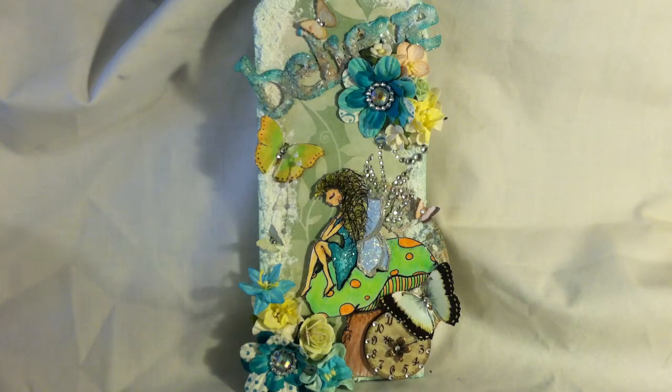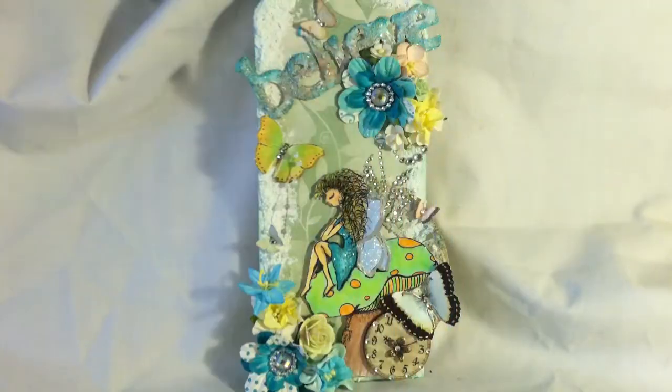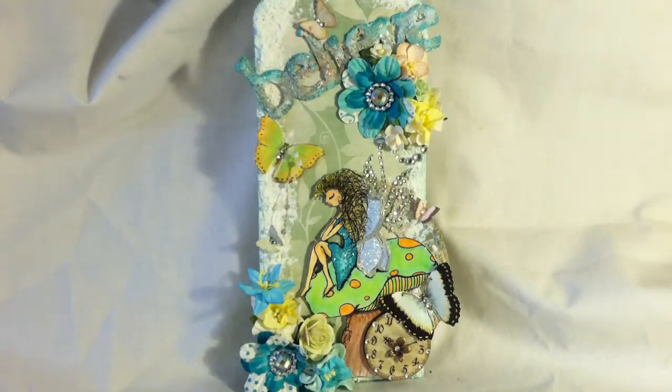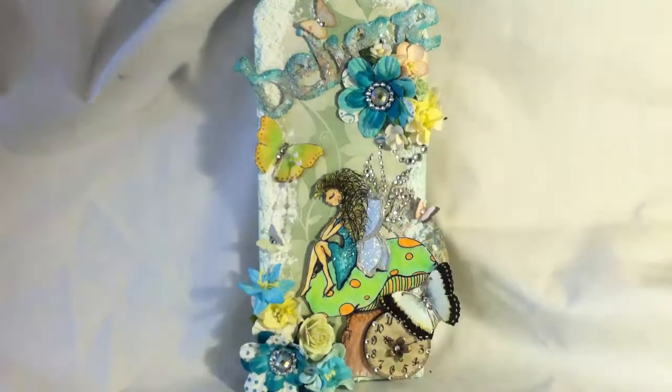It has a lot of nice, bright, pretty colors in it — not too bright, but just right. I also used snow techs on it, and several shimmer sprays: Caribbean Sunset, Tuscan Sun, Mango Madness, Jenny B Blue, and Olive Branch. They're all shimmer sprays. I also used some Tim Holtz Tea Dye Distress Ink, and some Bermuda Bay from Stampin' Up.